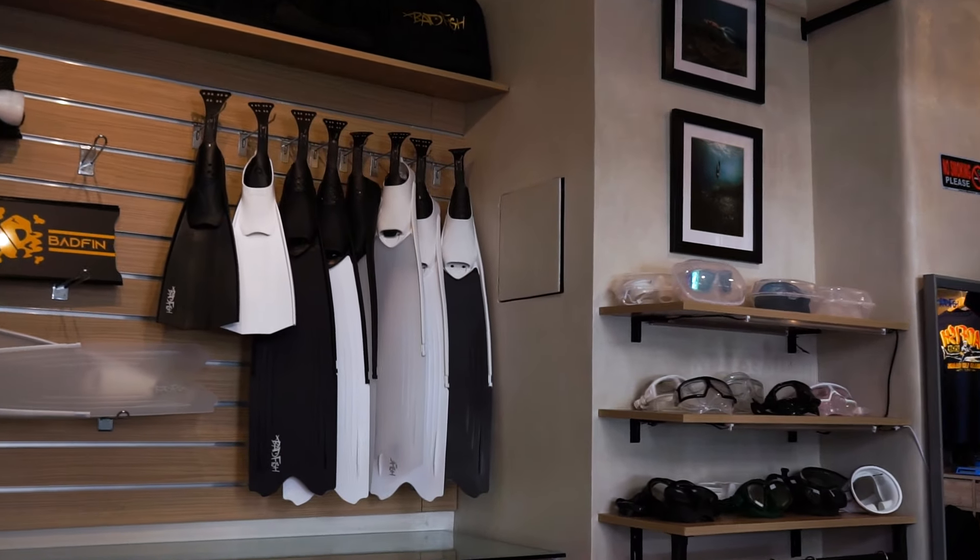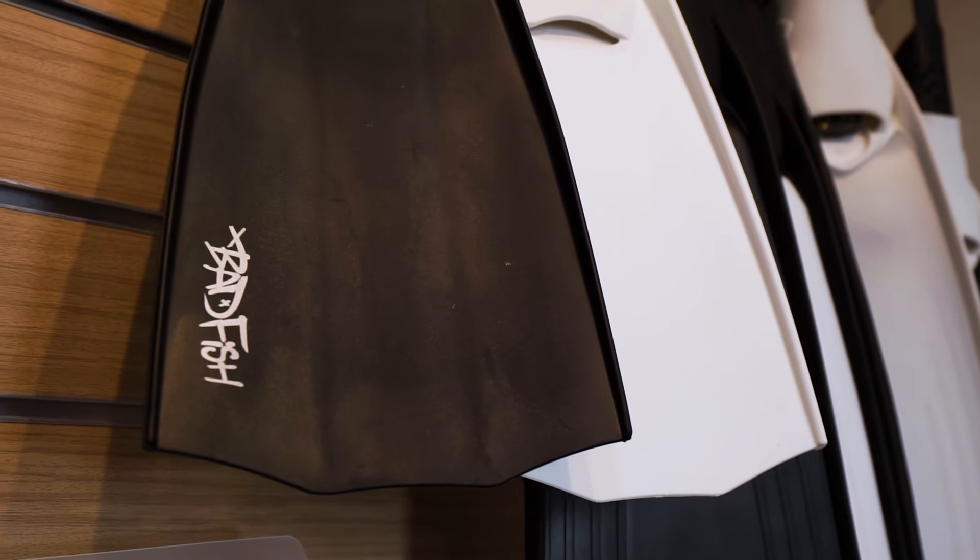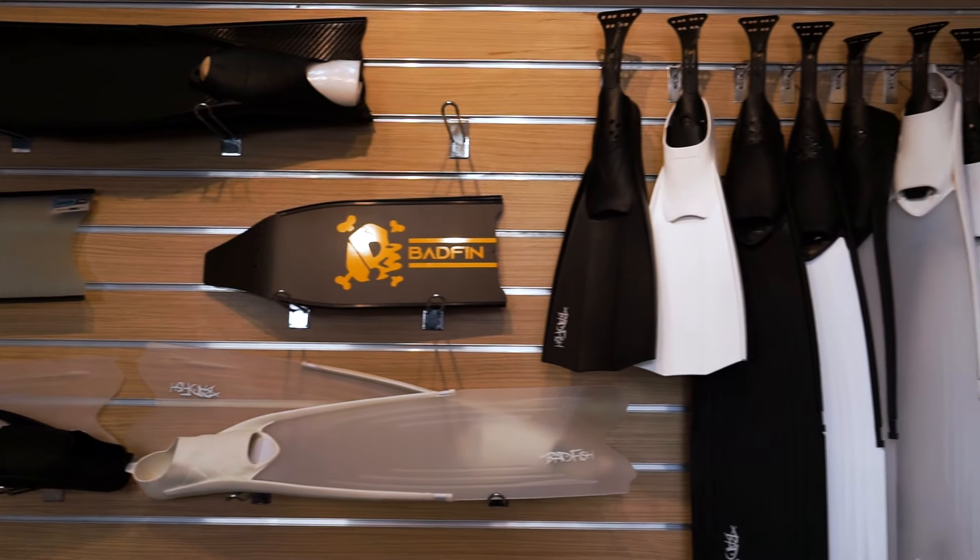Bad Fish started because we were into freediving early and there was not a lot of shops available that was selling this gear. So we wanted to make it available locally, especially as our group was growing, and make it more affordable for freedivers because we were trying to promote the sport.